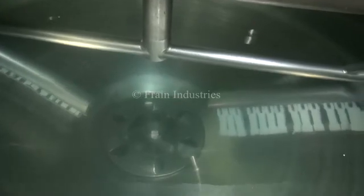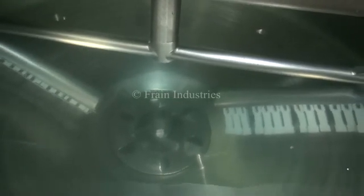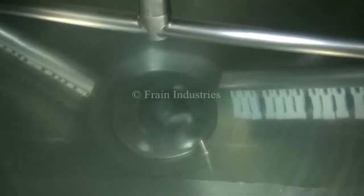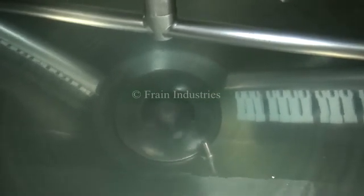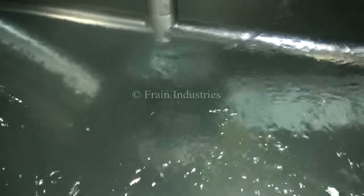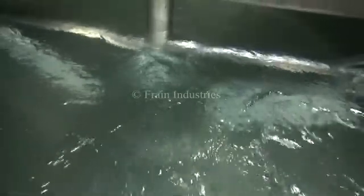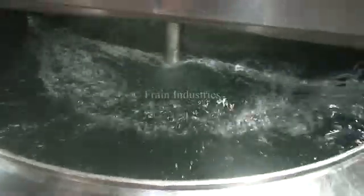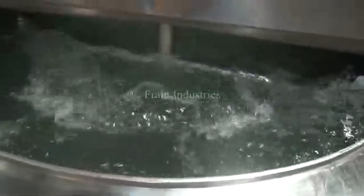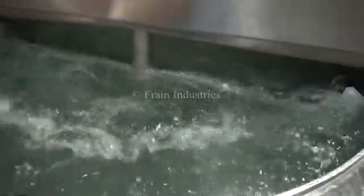First we'll be demonstrating the liquefying impeller. Now we'll be demonstrating the surface agitation.